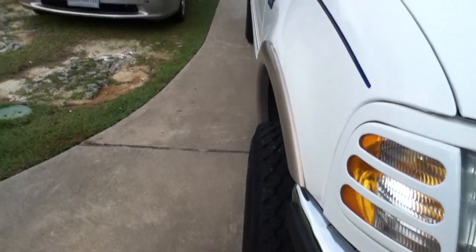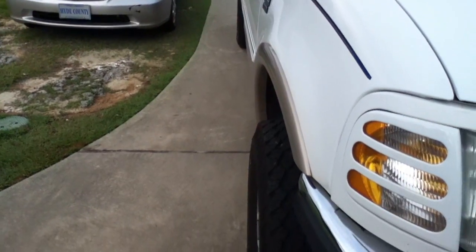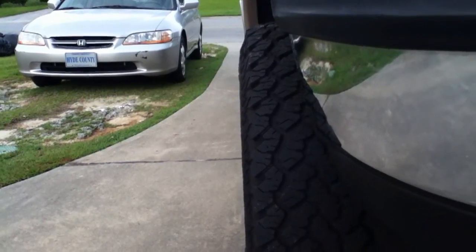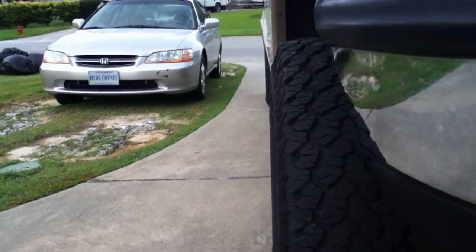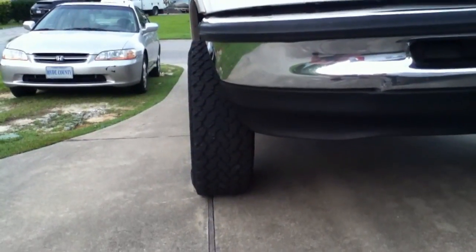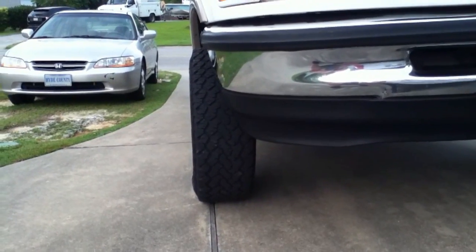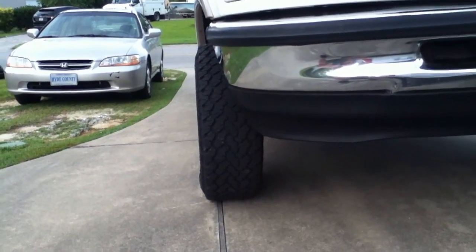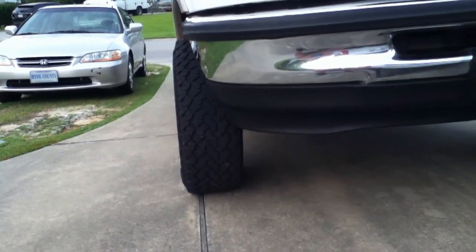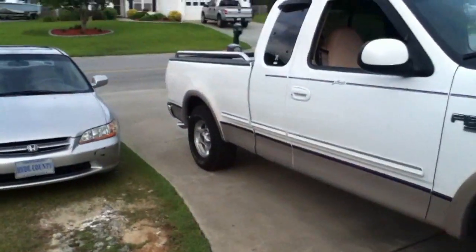Another thing that somebody looking to put a lift on this needs to be aware of is it's going to make the front a lot wider. It says it would make it like a half inch wider, but as you can see they really kind of stick out — as with most lifts of this style it makes the front end stick out a little bit. But I think it's even more so than they advertised, so that's something to be aware of.